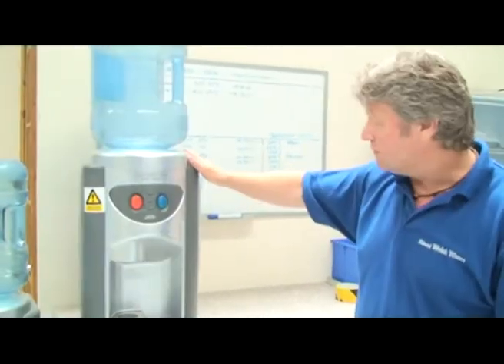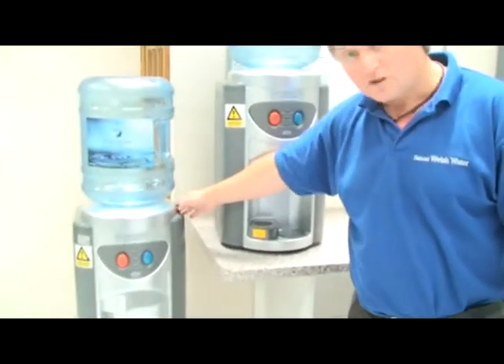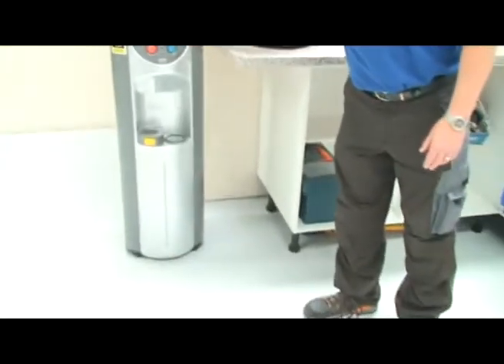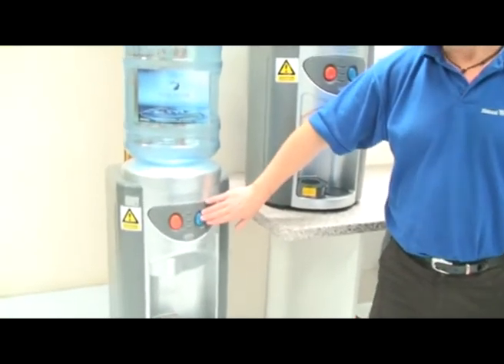Natural Welsh Water always believe in using superior quality coolers. This comes in a tabletop version which is here. The standard machine also comes in a floor standing model which is this one here. This can either be heated up with the hot button here or cooled down with the cold button there.